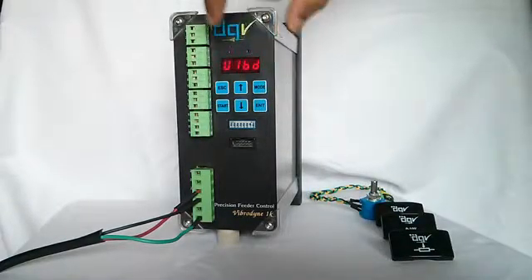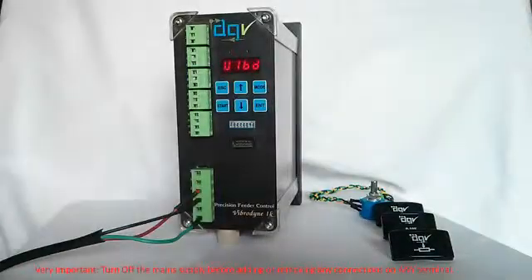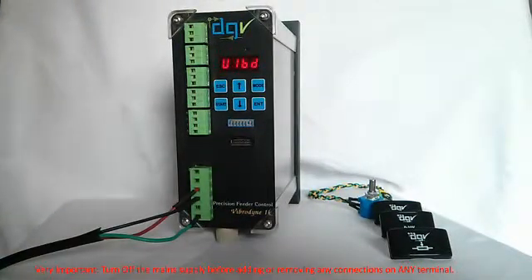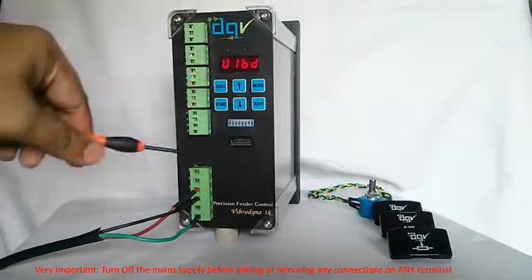Start saves your settings. To stop the feeding, press Escape and wait until the green LED goes off before turning off the mains or doing anything else. A word of caution: turn off the mains before making any connections.